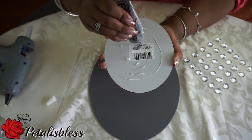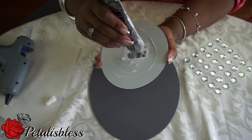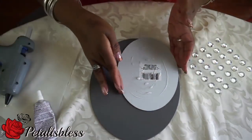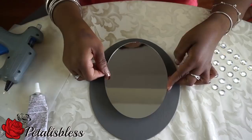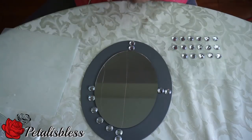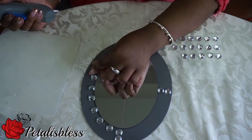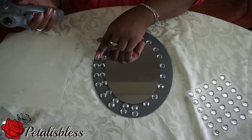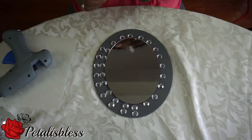Now we're going to add our mirror. We're using the E6000 and also the hot glue gun. Now we're going to be placing the medium-sized gems going all around this mirror — this is the mirror that will be in the middle. We're going to do two layers of gems going all the way around.